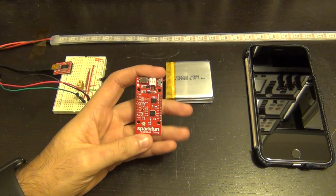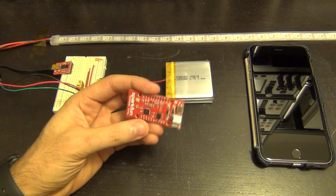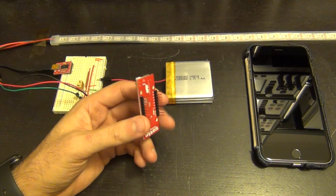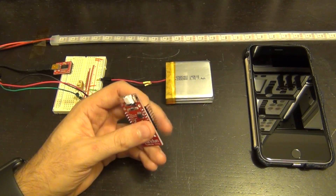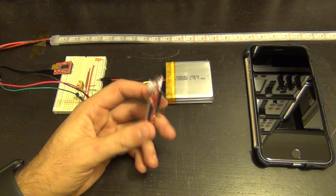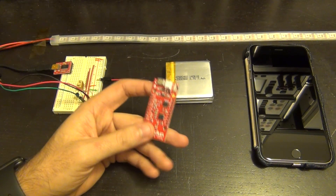This is based on the ESP8266 chipset that you can buy for a couple of dollars. This module itself with the battery charger, flash memory, and the cost of PCB and all that was about $15. I got interested in trying it out and I've been playing with it — it's really cool to use. Of course, you can download libraries and programs and play around with it, but you know that I'm against that.